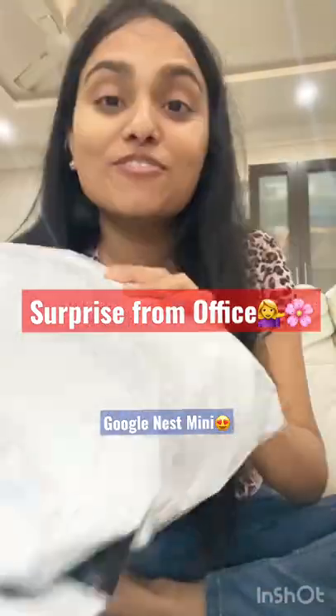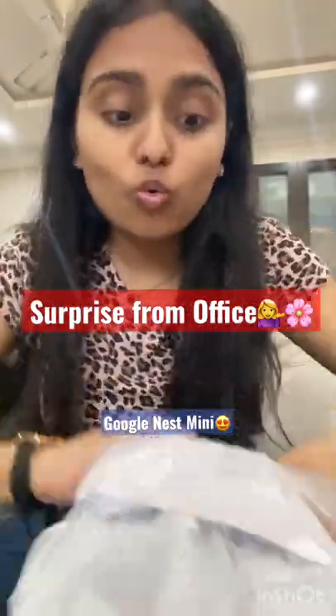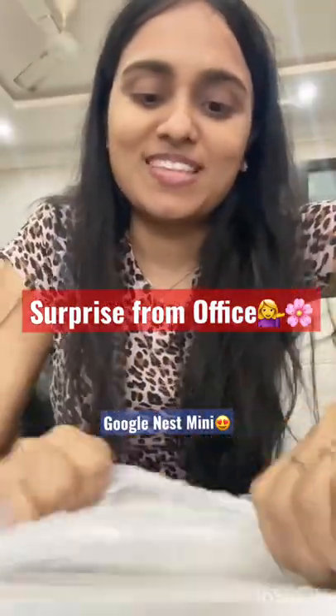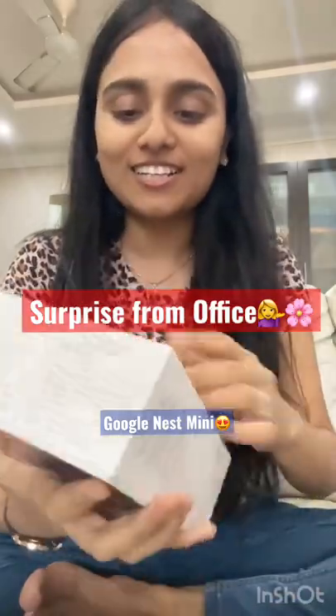I got this packet from my office — let's see what's inside. I'll just unbox this. It's a box! Do you know what's inside? Google Nest Mini! This is the gift I received from my office. I'm very thankful to my office for sending me this.